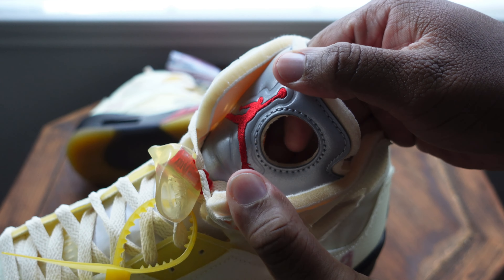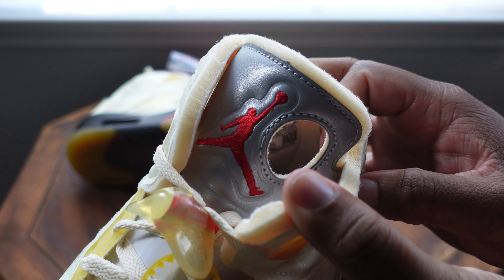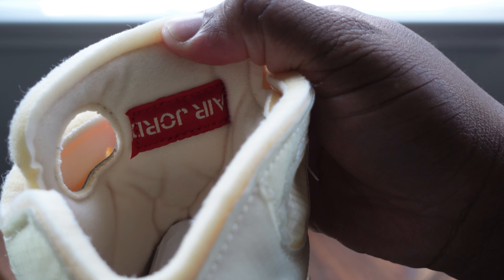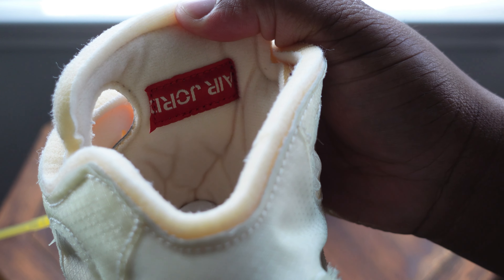Taking a look at the tongue — Virgil put this hole there, and it gives it a nice flavor. Then immediately on the inside you have your upside-down Air Jordan stitched in there.